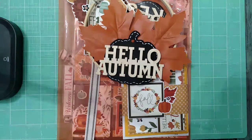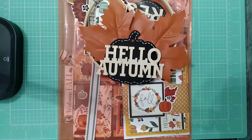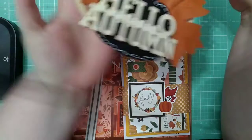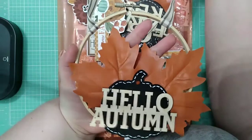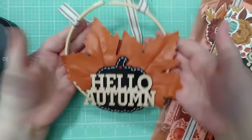Hey guys, welcome back to my craft room! We have some outgoing fall swap mail. I had planned on doing a whole bunch of things and that didn't end up happening, so we only have four projects. I ended up making some embroidery hoop wreaths, so we'll go ahead and start with that. Let me move this out of the way a bit here.